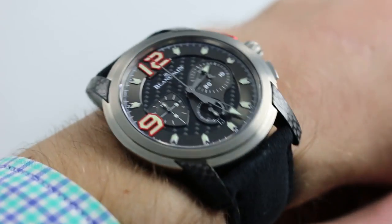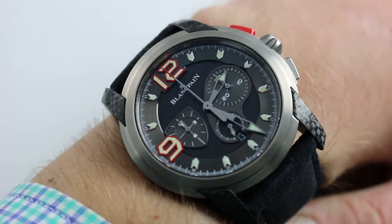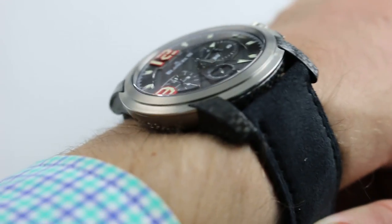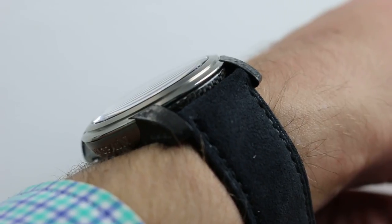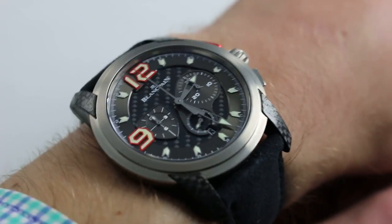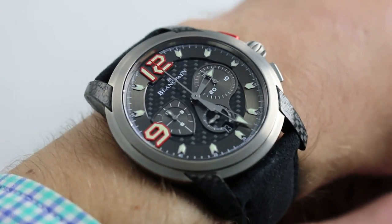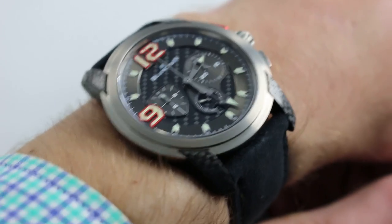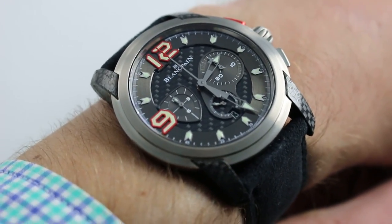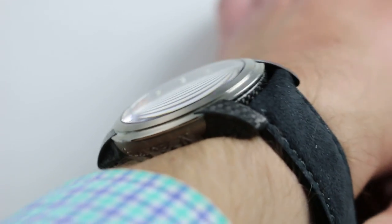The watch is 43.5 millimeters in diameter across the round of the case, not including the chronograph pushers or the crown. It's fairly slim, only 13 millimeters thick. It has a generously stepped and sloped bezel, so it will easily fit underneath a tighter sleeve or formal cuff, although the character of the watch perhaps is a bit unseemly for the most formal of attire. Nevertheless, it is the man who makes the watch, and if you've got the panache, you may as well wear it to a wedding.